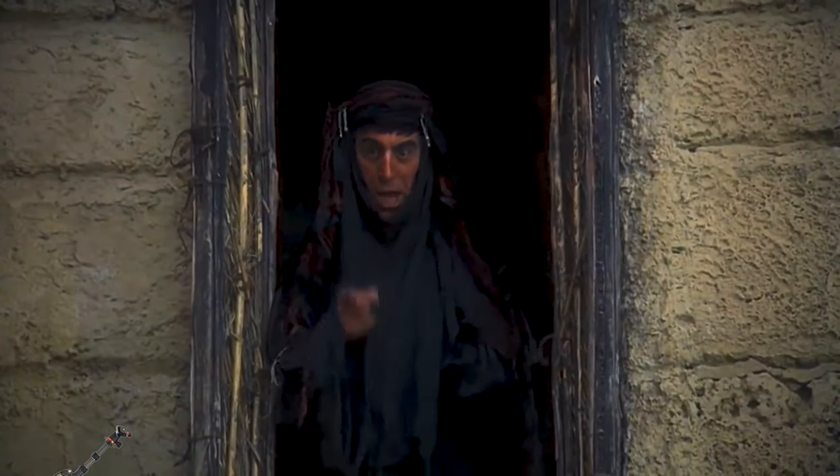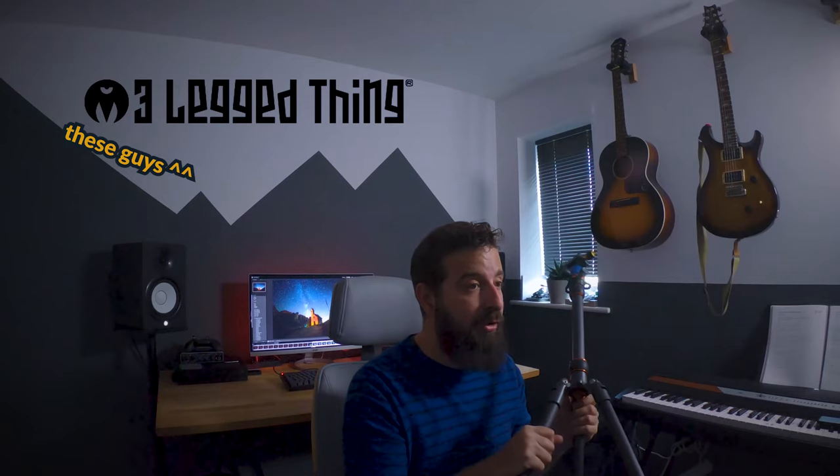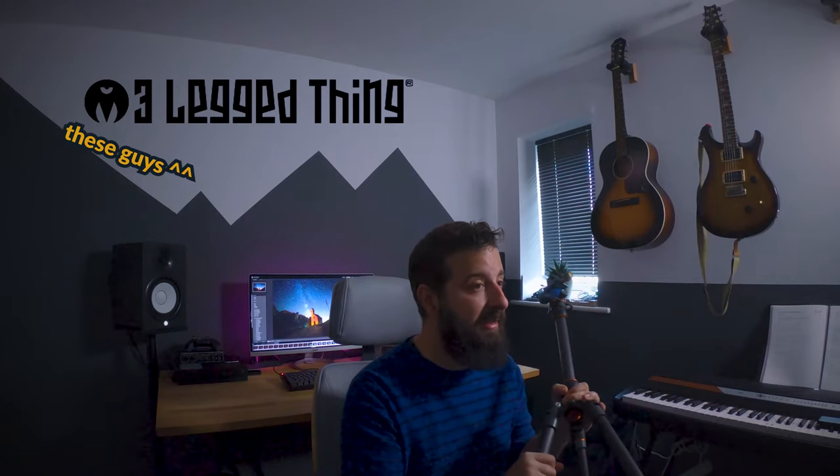Hi guys, it is product review time and today I am going to be talking about Brian. Brian is a carbon fibre tripod from Three Legged Things. It is top of the punk's range and comes in at around about £220 in the UK — at least that's what I paid for it.